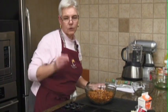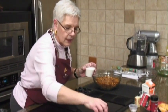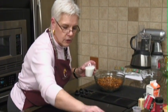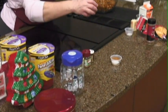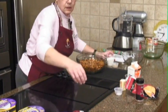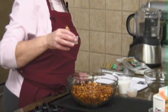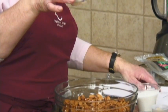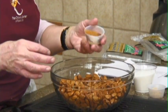Now, to this we're going to add our sugar. We've got some cinnamon, some ginger, some nutmeg, some cloves, a little bit of brown sugar, and a little bit of salt. This is our ginger, our cinnamon, our nutmeg, our cloves, and our salt. I'm going to dump that in there.